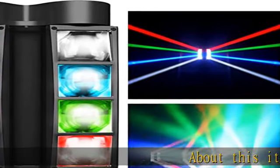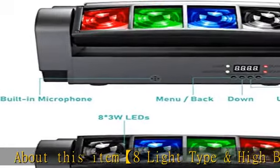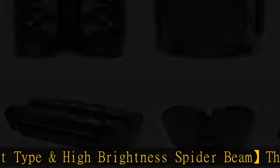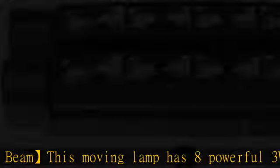About this item: 8 light type, high brightness spider beam. This moving lamp has eight powerful 3W LED light beads — RGBW red, green, blue, and white colors — that can be freely changed and combined to create a gorgeous visual effect.